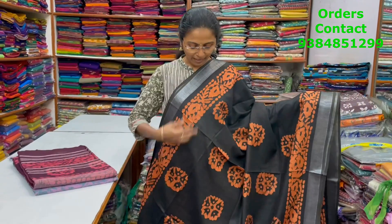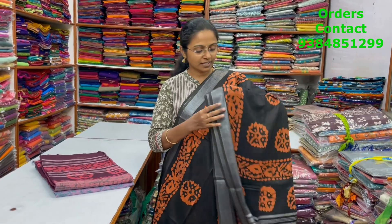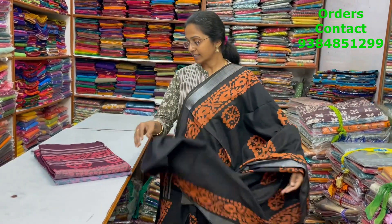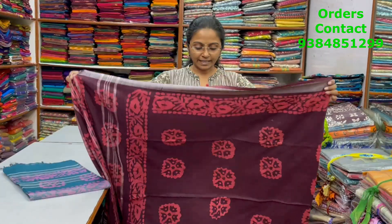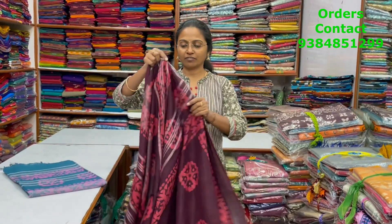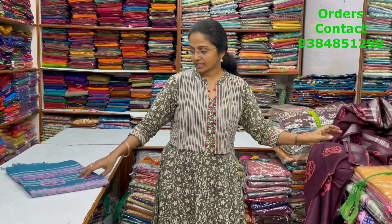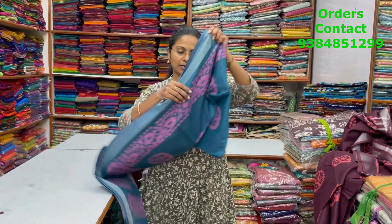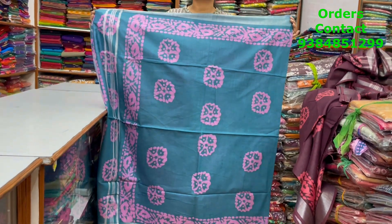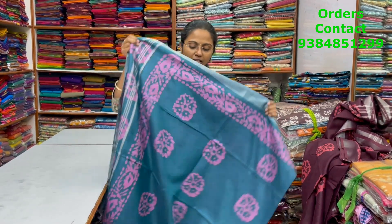A very pretty beautiful black cotton linen saree. In the same pattern, it's a lovely maroon with pink color combination of buttock design in the body — a very lovely cotton linen saree. The pallu and blouse are shown. The next color in the same pattern is peacock blue shade with purplish pink buttock design in the body. The pallu and blouse are shown, and the price of this saree is ₹840.